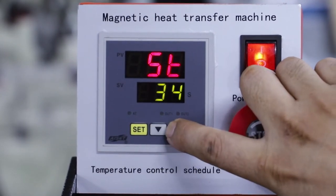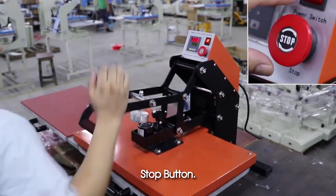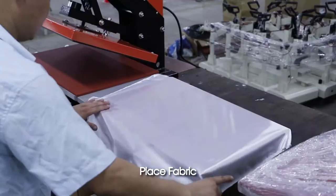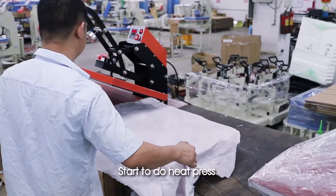Press up or down to set time, then press Set one more time to lock temperature and time. Press the stop button. Place fabric, place sublimation paper, and start to do heat press.